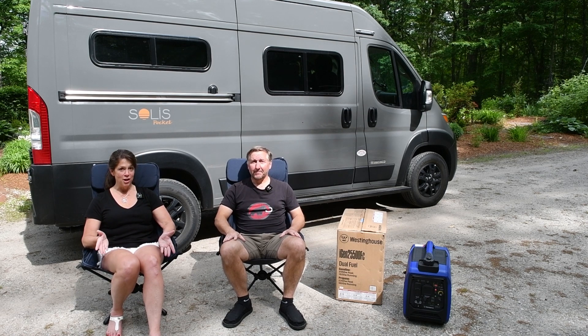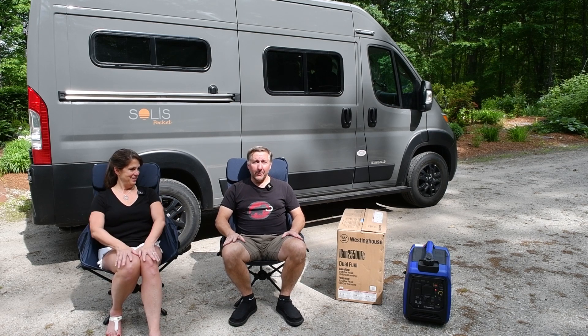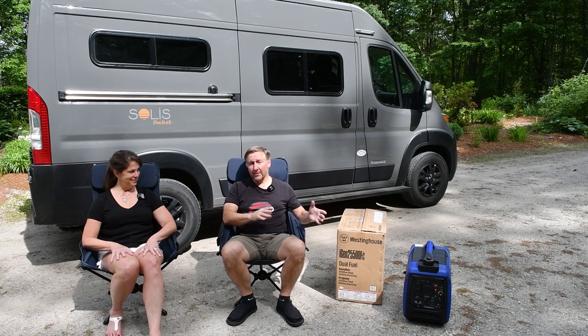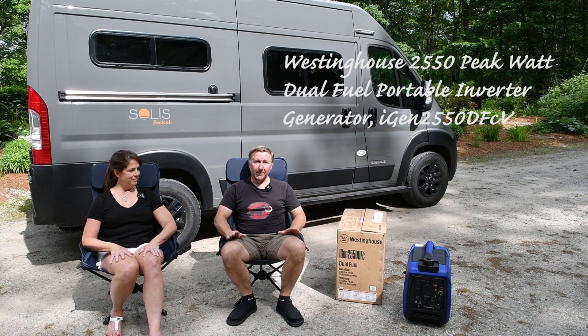One of the best things about the Pocket is it comes with an air conditioner that you can run so it's cooler when you sleep. I hate sleeping in the heat and this thing has an air conditioner for where we sleep. We've never used it though. The trick with the air conditioner is it's a 120-volt system, so if you watched any of our other videos, you know that this van has a 120-volt electrical system, but it only operates if you're plugged into shore power or hooked up to a generator.